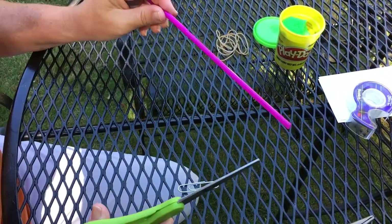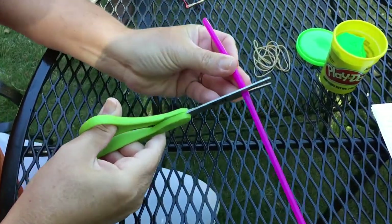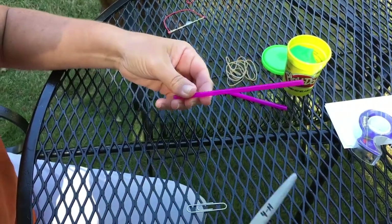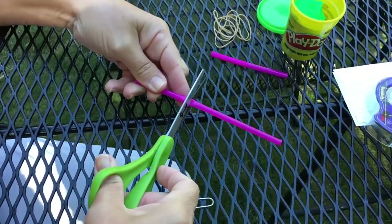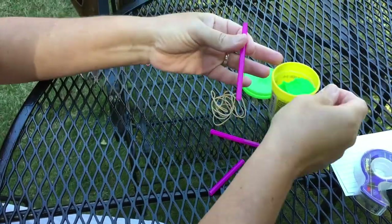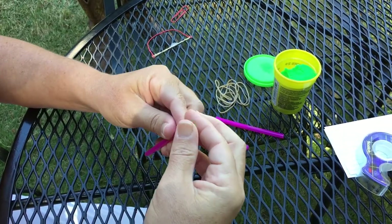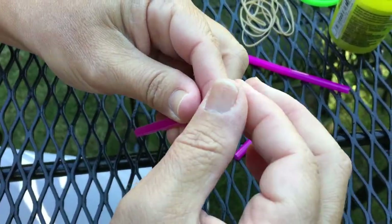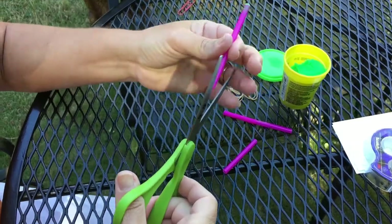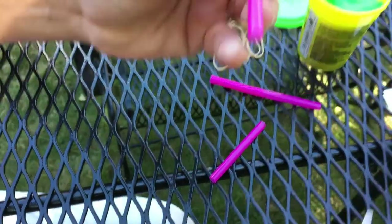To make your arrow, grab any straw. Your arrow can be multiple lengths. Definitely cut off the bendy part of the straw, and you may want to make yours a little shorter if it's too long for your bow. Then take a little piece of dough or clay and put it in the top end of your arrow. Now take your scissors and make a small slit at the very bottom of your arrow. Make sure not to make your slit too large — just a very small slit, which is going to sit comfortably on your rubber band.